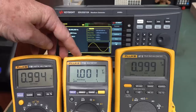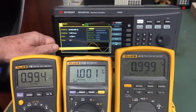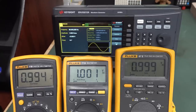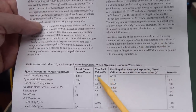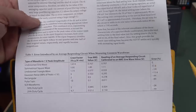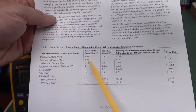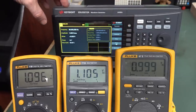Even though these are average responding meters, we are not going to get an average response of the sine wave of zero, because that's a mathematical average. The averaging in these works via the full wave bridge rectifier, then it's calibrated to give you the average result based on a sine wave. From the datasheet table: for a perfect sine wave there's 0% error between an RMS meter and an average responding meter. But if we change to a symmetrical 50-50 duty cycle square wave, we should get a plus 11% error.